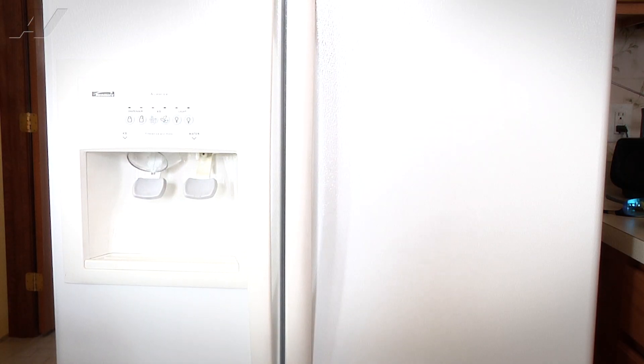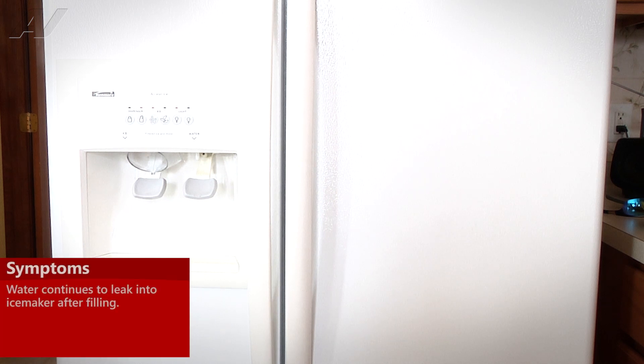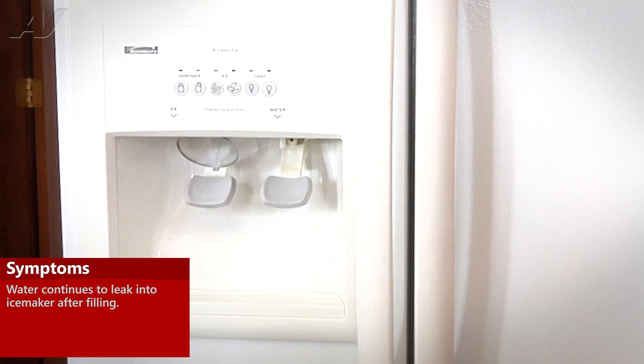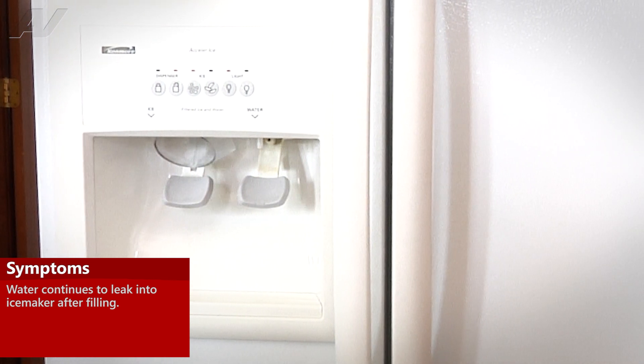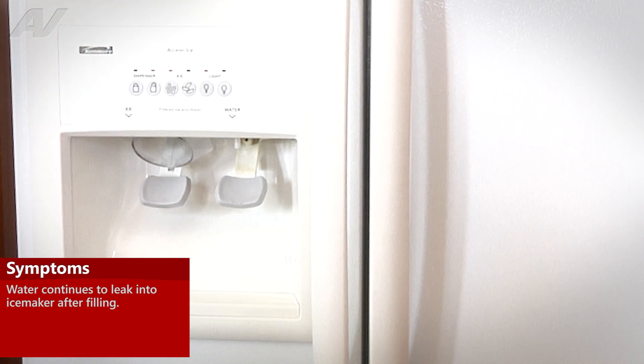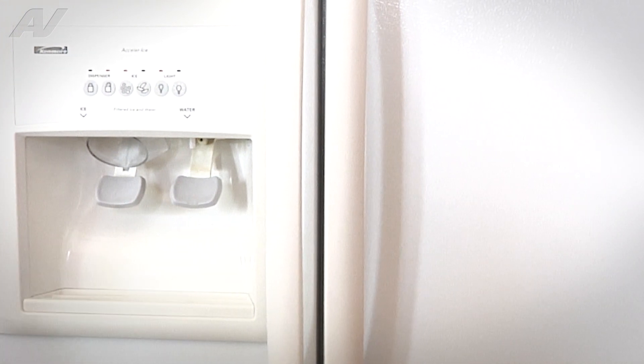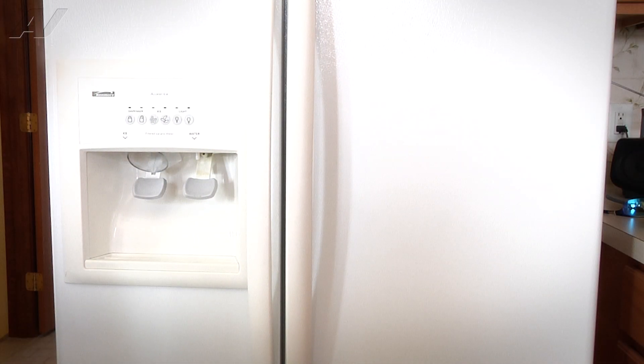Today we're working on a Kenmore side-by-side refrigerator. The customer's complaint is that after the ice maker is finished cycling and it fills with water, there is still some water that leaks out of the actual fill tube. The customer had the ice maker disconnected and the water was still leaking, so we're replacing the primary inlet valve assembly. One of the solenoids is probably getting hung up and not closing all the way when it should.